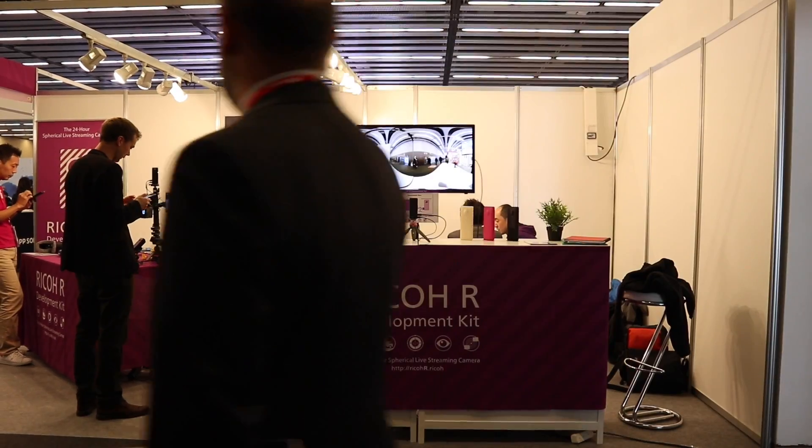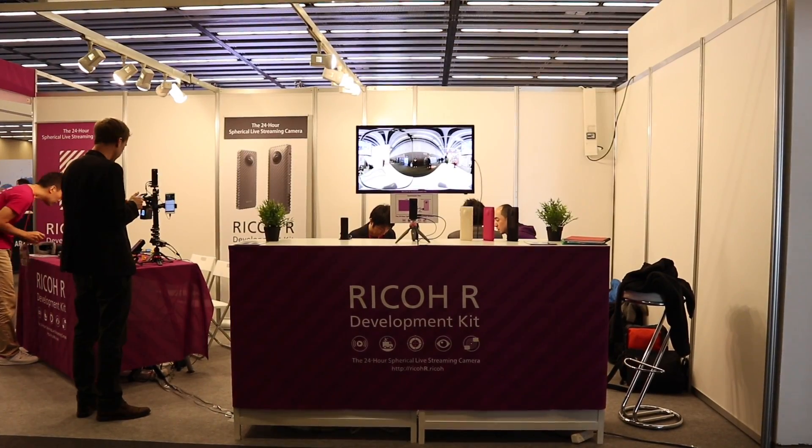Hey guys, Dave here at Mobile World Congress and I found my way to the Ricoh stand. Now many of you might be familiar with Ricoh because we've had the Ricoh Theta and the Theta S, they've been out for a while. They're little 360 cameras that seem to be becoming ever more popular. 360 is something that is growing rapidly and it's a new technology that people seem to be really latching on to.